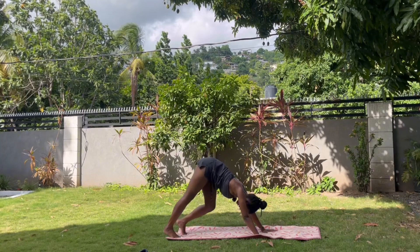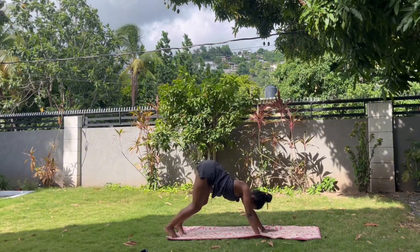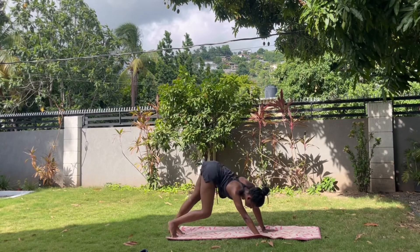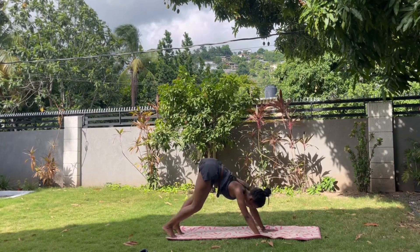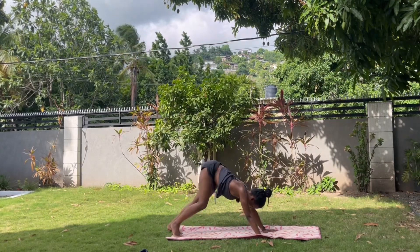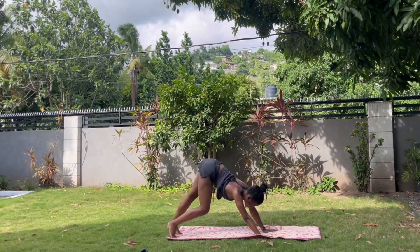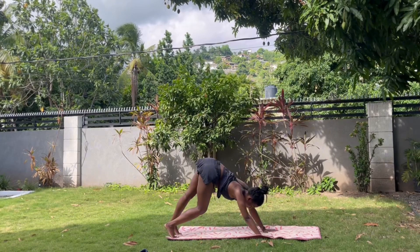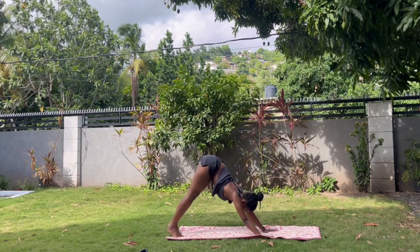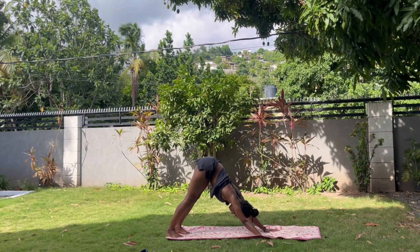Sway the body, sway the spine — it's going to feel a little bit like a snake, fluid. Pedal the legs, move your spine — not so much how it looks, but how it feels. Massaging the spine here, bearing some weight into your arms, strengthening them, pedaling the legs, getting a nice stretch in your hamstrings. Send the hips up and back, bring the heels to the back of the mat.